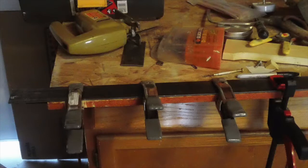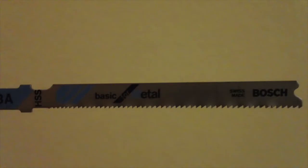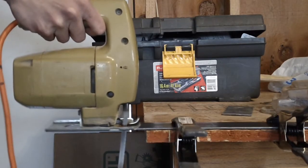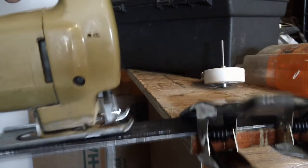Clamp the metal onto a table or a workbench so that it can be cut out. I'm going to use this jigsaw blade, specifically made to cut metal an eighth of an inch thick. Now you're going to cut the metal out with the jigsaw, being careful not to mess up the design.